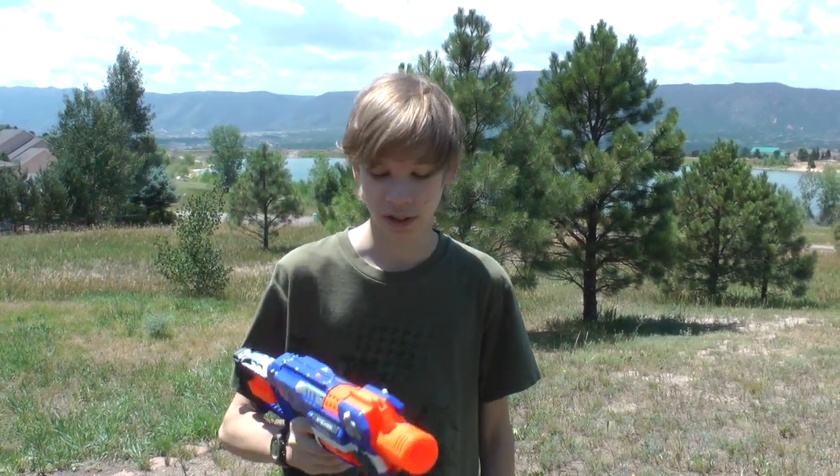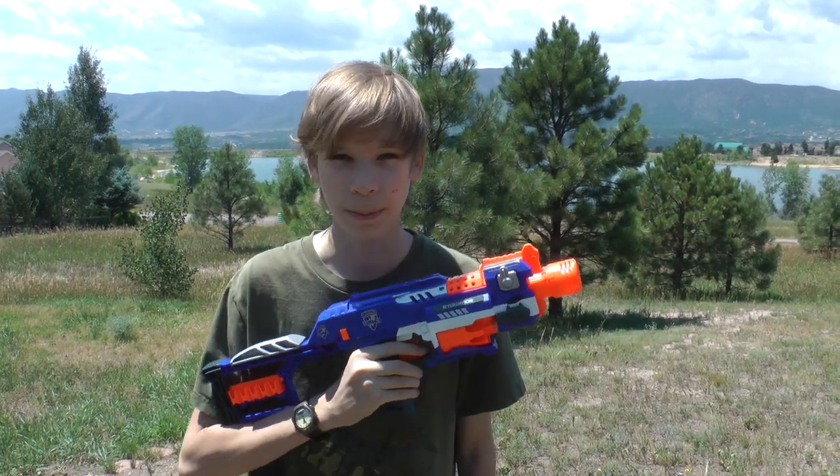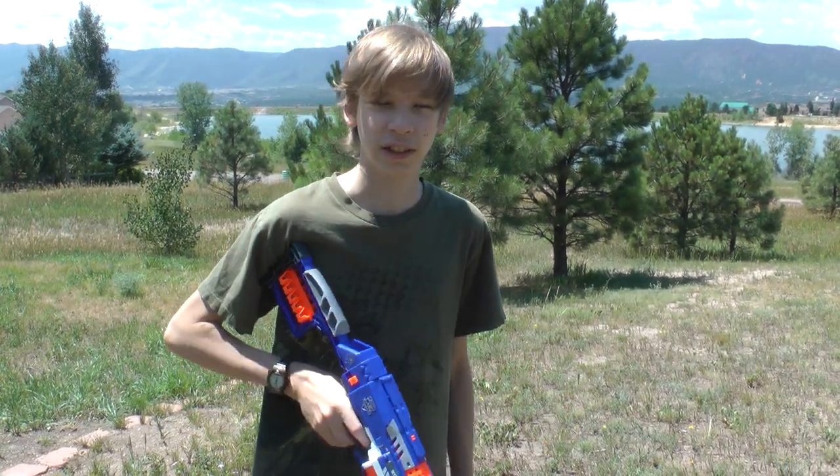The Barricade shot from 18 feet to 30 feet, while the Stockade shot around 25 feet to 40 feet. That's about an 8-foot increase in range. The accuracy of the Stockade is probably a little bit better also — they seem to be a little less staggered like the Barricade was. I definitely say that the Stockade was a lot better in range and accuracy. Thanks for watching Nerf Circle Reviews and I'll see you guys next time.